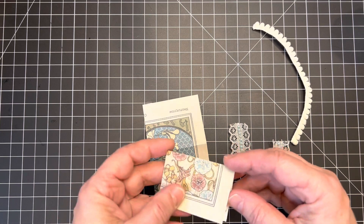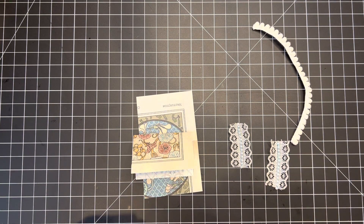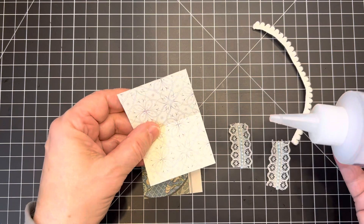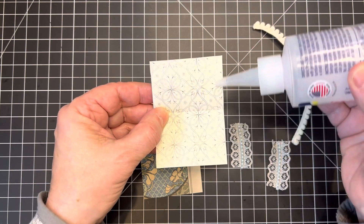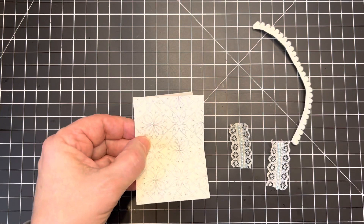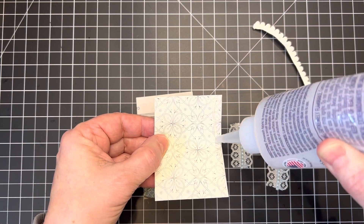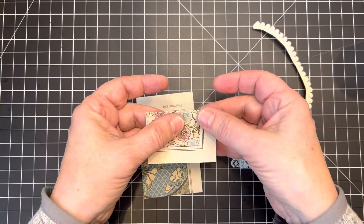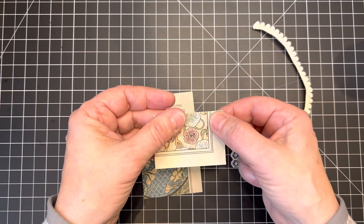I did stitch a number of mine with decorative stitches but I also glued some — these I'll just glue. I'm going to glue along the inside to create the tab along the side of my page, just taking some Fabri-Tac and running a bead of glue there and closing it up so it sits nicely in the corner.